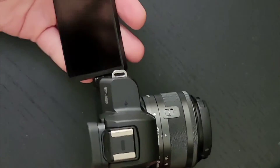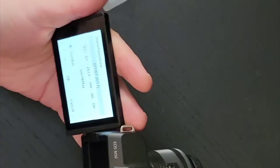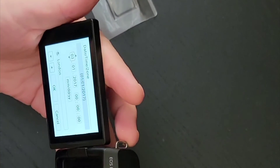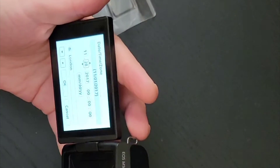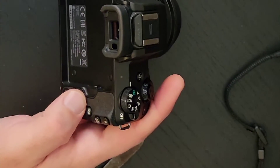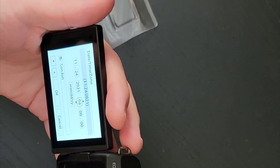Okay, this is the first time powering it on. The on switch appears to be here — switch it. It's asking for the date and time, so let me check: Echo, what's today's date? Echo, what time is it?